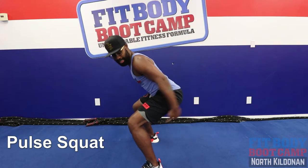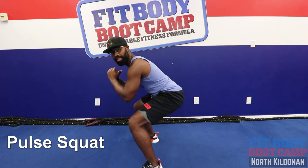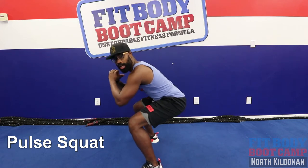Now you guys got pulse squats, nice and low. Sink that butt low — squat hold position — and then we're just gonna pulse up and down.